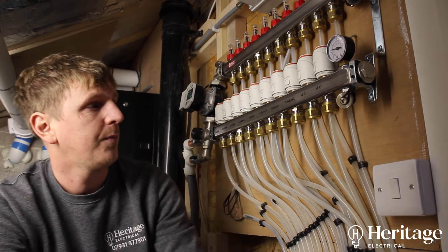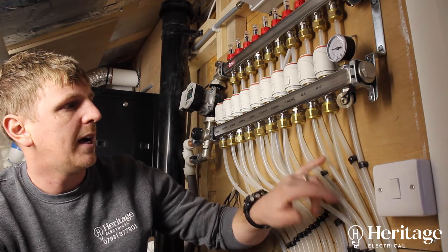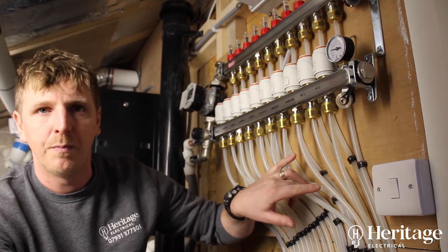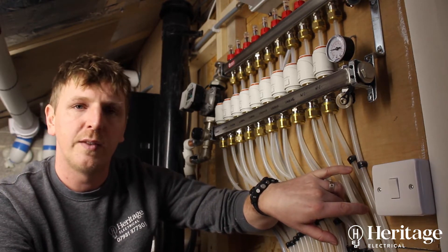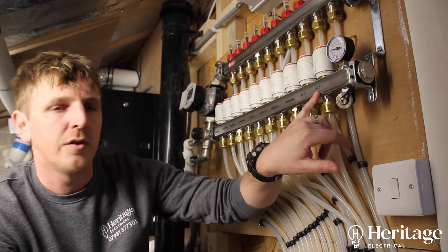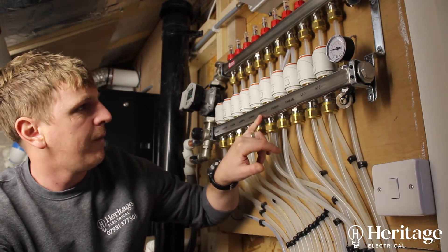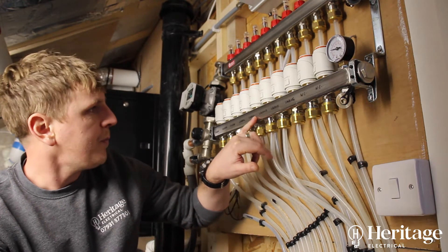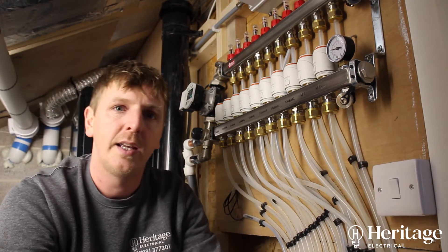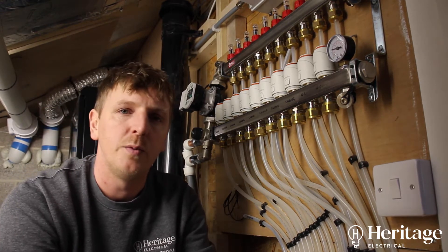On this system you've got your 10-way manifold. As they've used 10mm pipe for doing the heating loops there are more of them — runs are probably shorter than what we'd use with 15-16mm pipe. The two toilets have got their own underfloor heating loop. The landing has got three underfloor heating loops, and the cinema room has five heating loops, being the furthest away and the largest room.